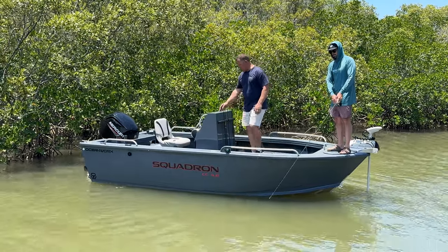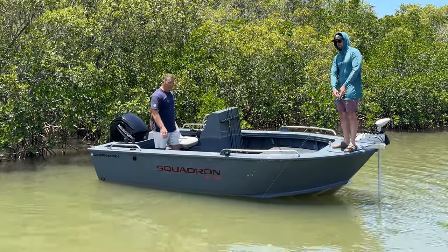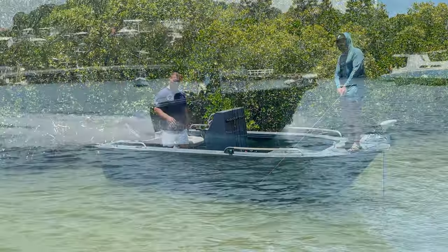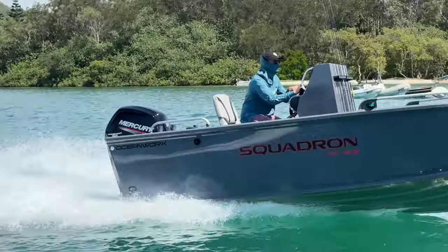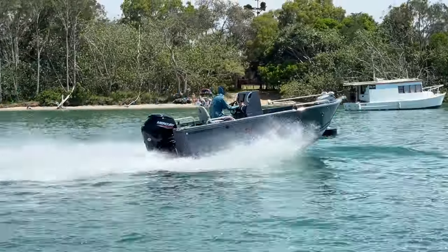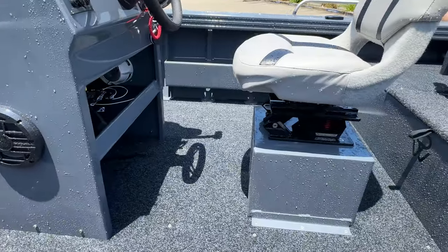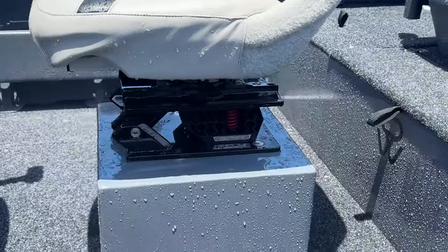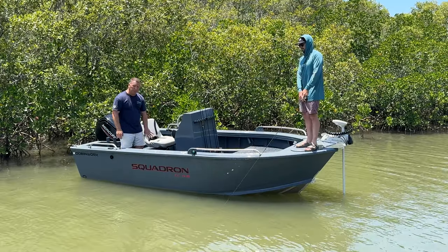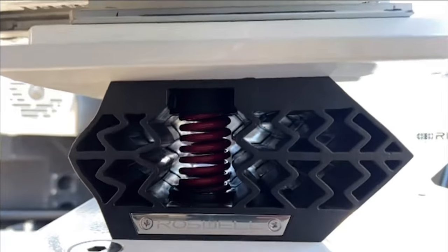Coming back into the main cockpit area, this boat's available in a stand-up centre console and a sit-down. This is the sit-down centre console — it makes it a little bit more like a go-kart, a little bit more race. Tristan says it feels like a high-performance sports car, especially with the seat suspension. The boat comes standard with a pedestal, but you can option it up with a box and the Roswell ride seat suspension, which absorbs all the vibrations out of the boat and gives you a super cloud-like feel when you're underway.